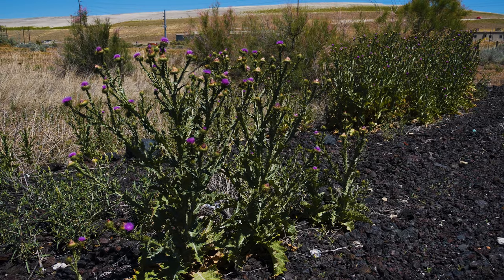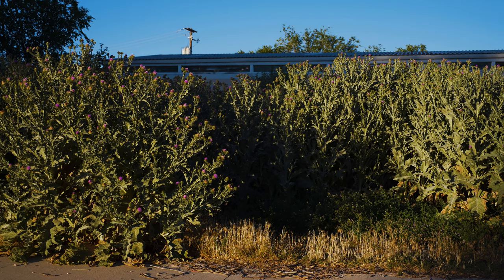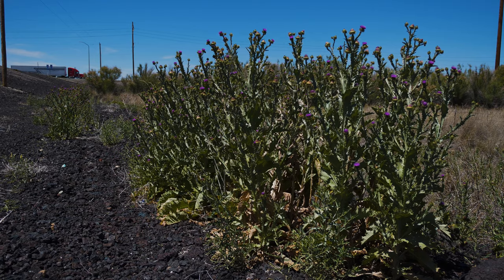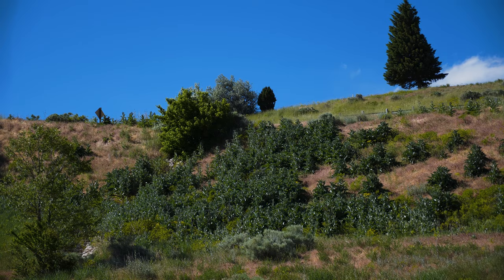Scotch thistle grows best in light, well-drained and sandy or stony soils. It readily invades dry fields, rangeland, and roadsides, but is also found along rivers, canals, or other waterways. Heavy disturbance increases infestations. This species often reduces crop, pasture, and rangeland production, and displaces native plant species in natural areas.